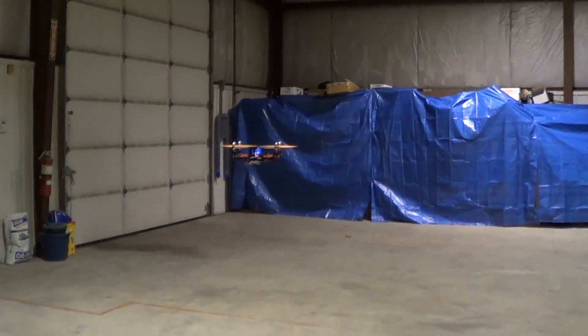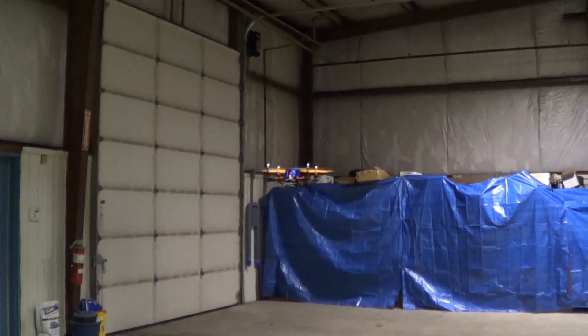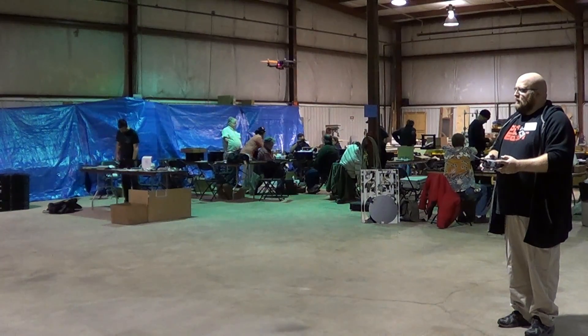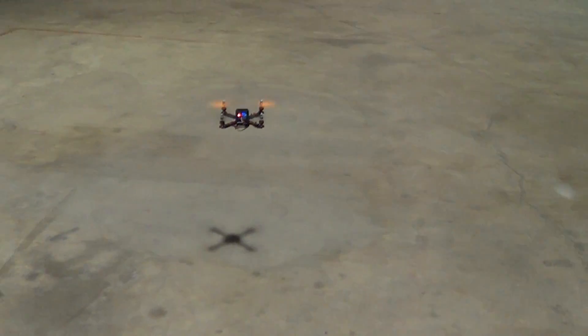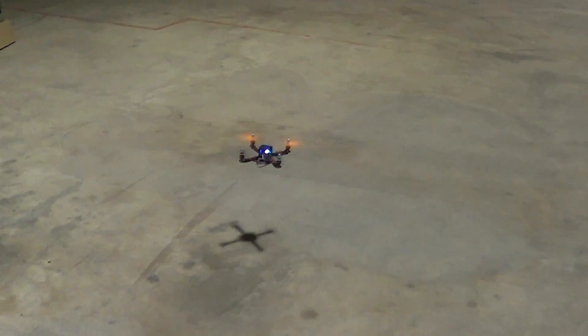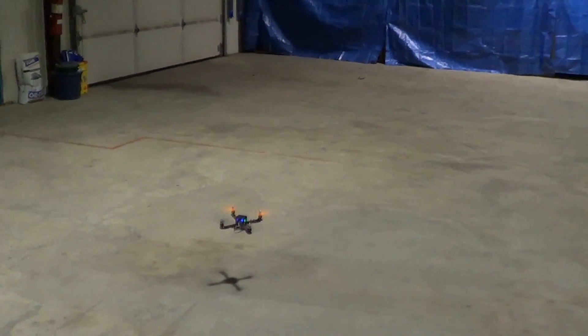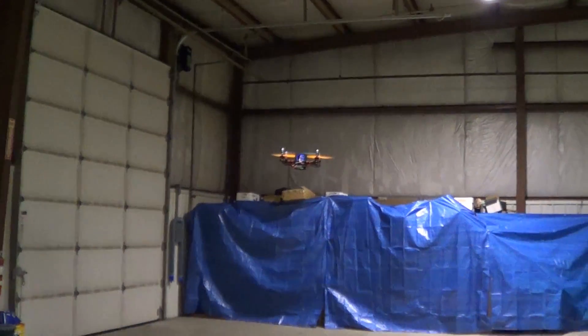Have you seen the videos of like 10 or 20 of these flying together? I have seen that one research place that makes a whole bunch of them that work together. That'd be pretty cool one day if I can get to that point. Parts and all, how much did this quadcopter cost? Not including this transmitter I'm holding, about a hundred bucks. Not bad!